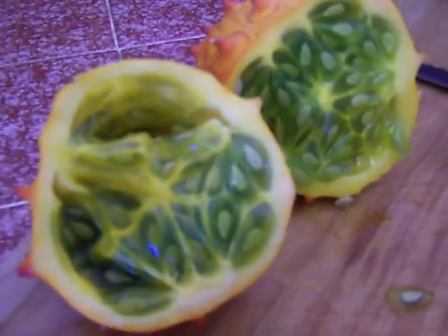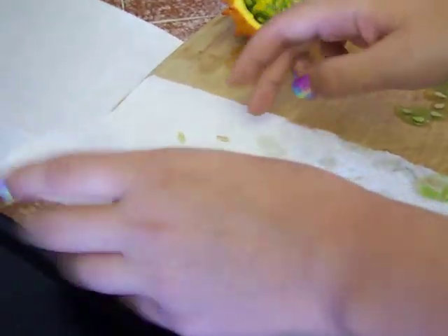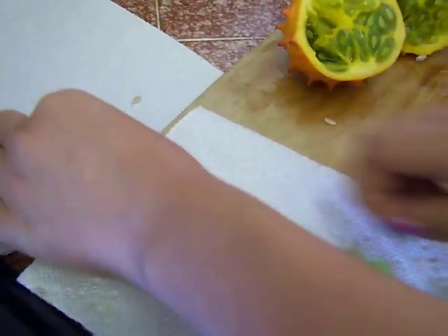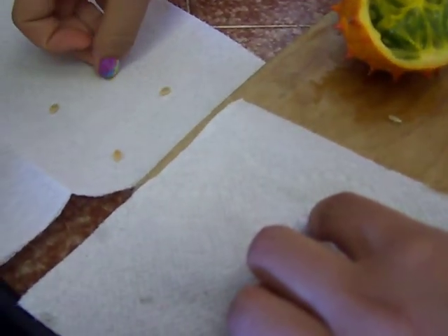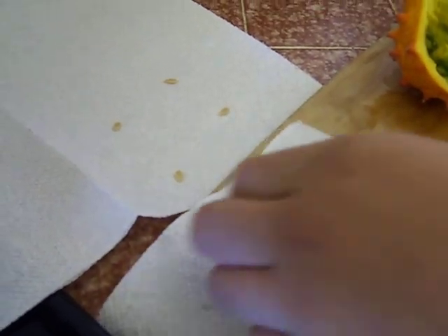Each kiwano melon has about 400 seeds in there, so you can actually get about 400 vines out of each melon. Each vine produces over 10 pounds of fruit. And they grow super fast.